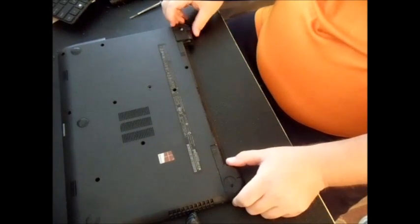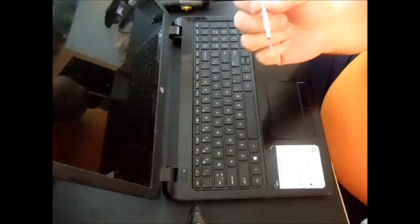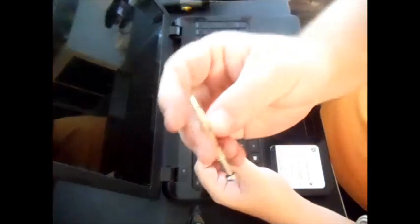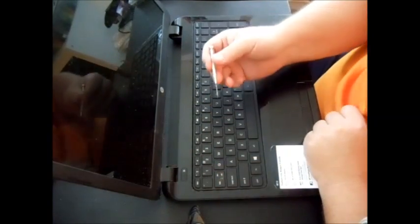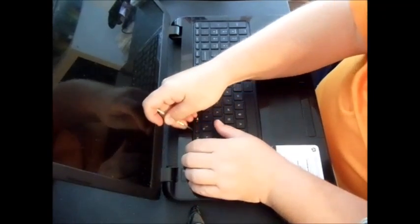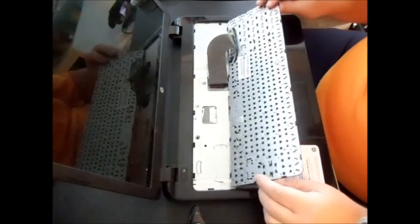Now you need to pry the palm rest off. I'd recommend using a real thin flathead screwdriver. Some people use a credit card or license, but something with a sharper edge works better — maybe even a steak knife. Basically, go around the edge and be a little bit forceful with it — you're not going to hurt it. Then use your fingers to pry up, and there's a little tab that will pull it up. Gently lift.